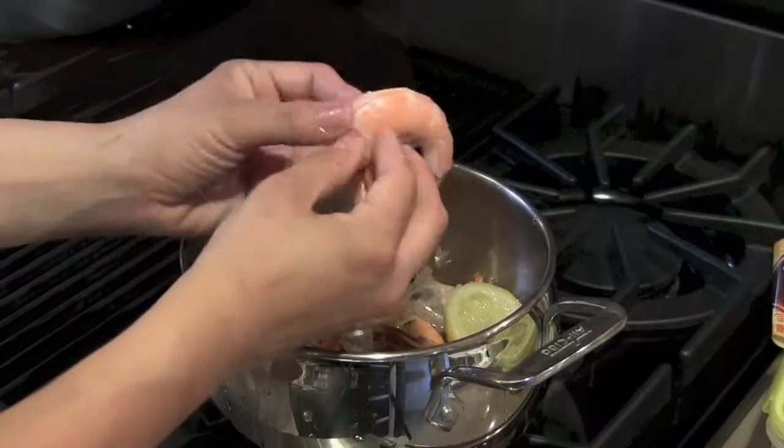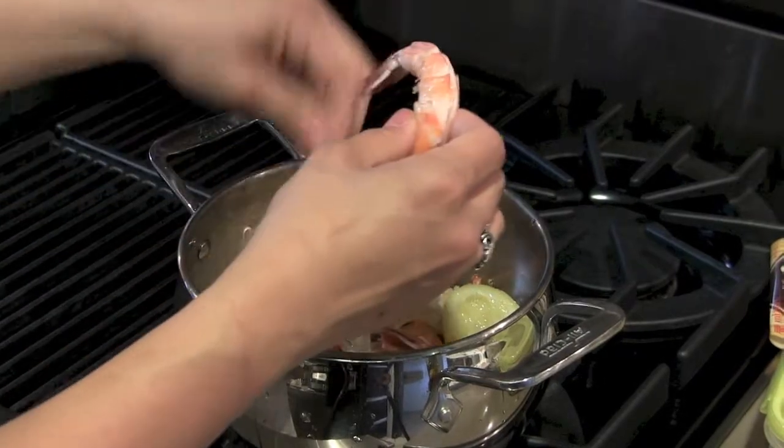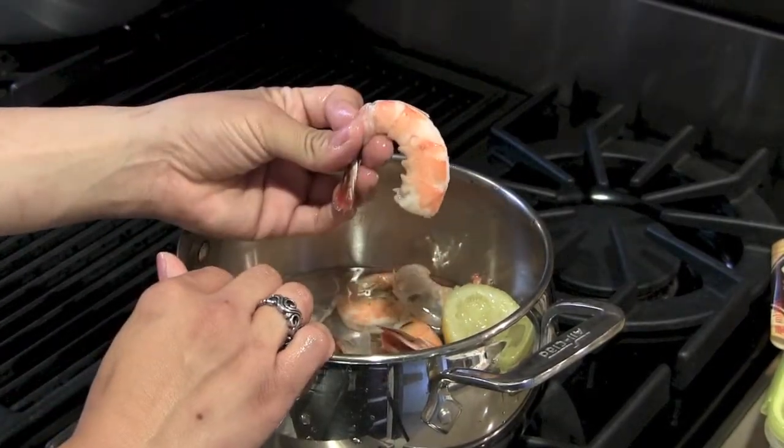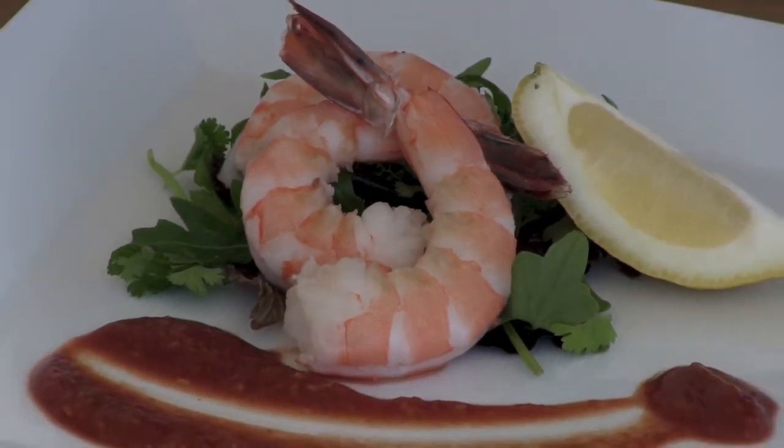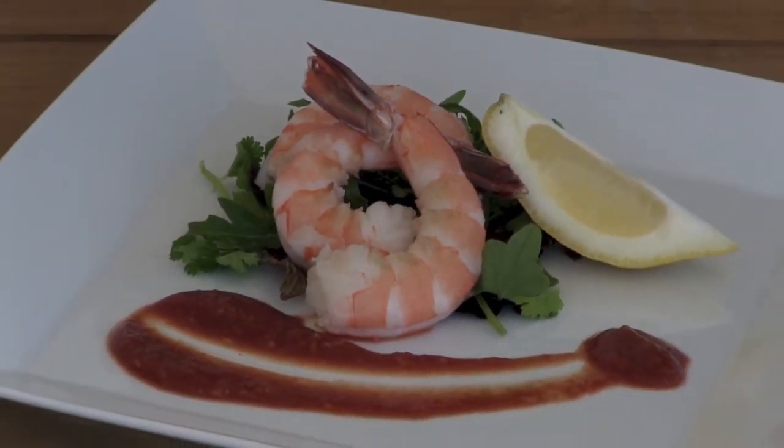Our Easy Peel Shrimp are slightly cut and then deveined, making it easy and fast to peel the shrimp. Serve alongside Pete's Signature Cocktail Sauce with greens and a lemon wedge. Enjoy!